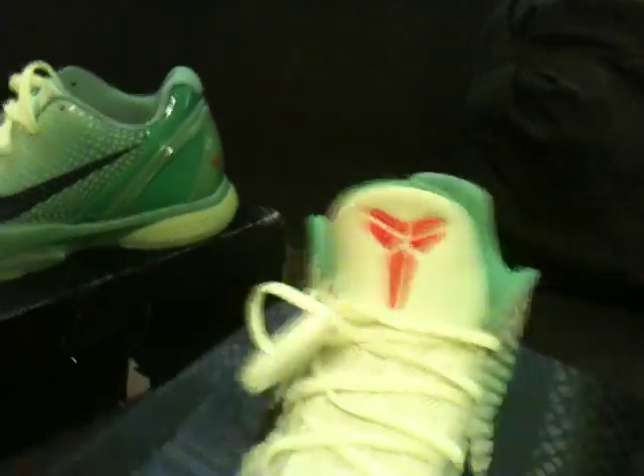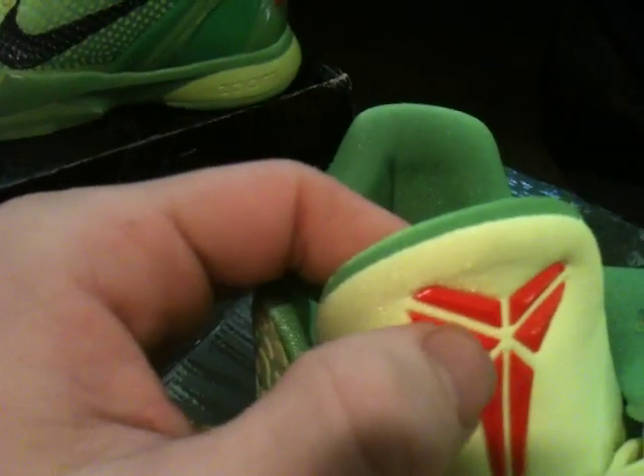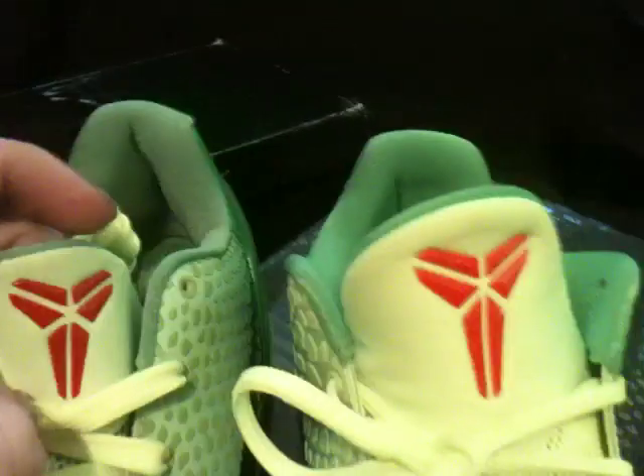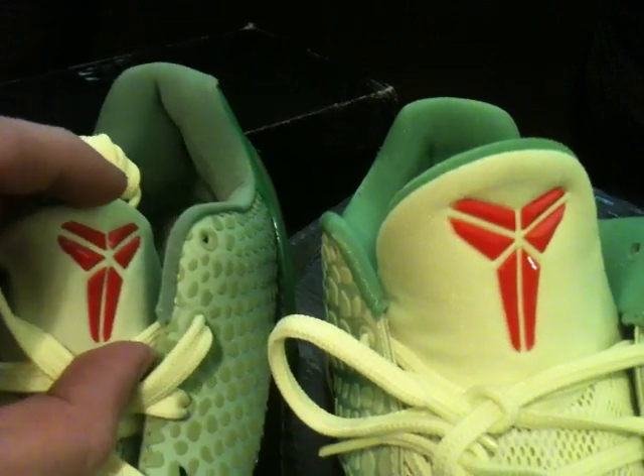A couple things I want to point out on the real ones — if you see the tongue right here, it's huge and it's like a different color. On the fake one the tongue is like hidden. You can tell they're two different colors, and it's smaller — see that, smaller right there.